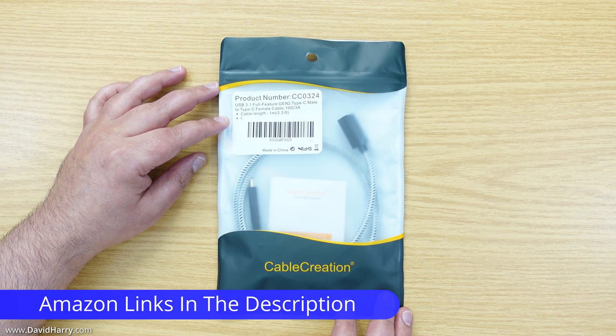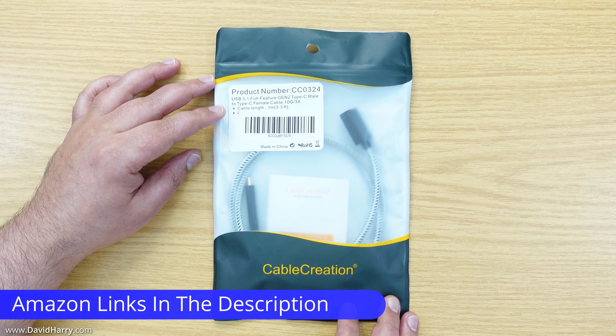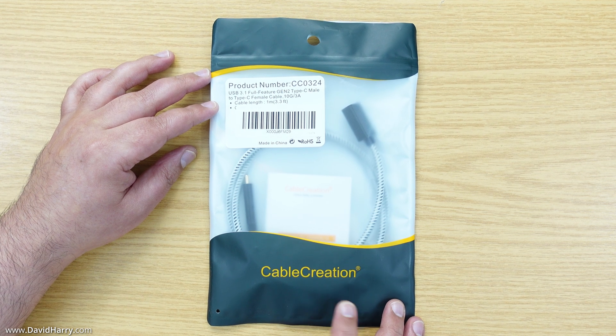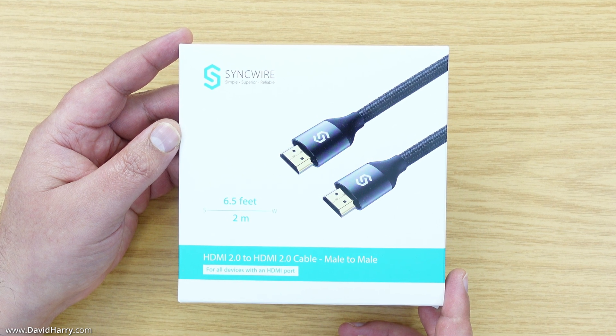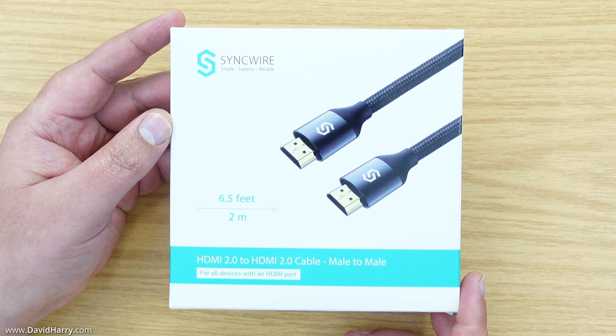Well, with the correct cable you can use both of them together. What I'm going to do for this particular setup is to use a female to male USB-C extender cable by Cable Creation, and then to connect the DexStation to my computer monitor I'm going to be using this HDMI 2 to HDMI 2 cable from SyncWire.